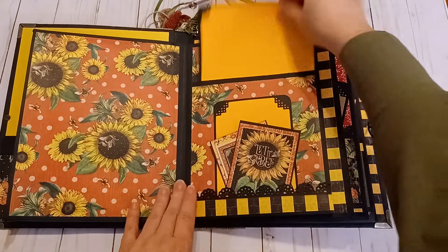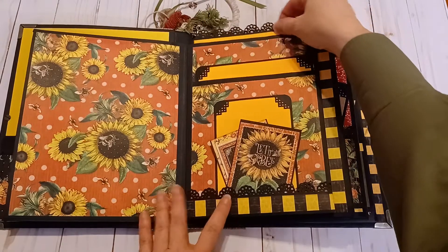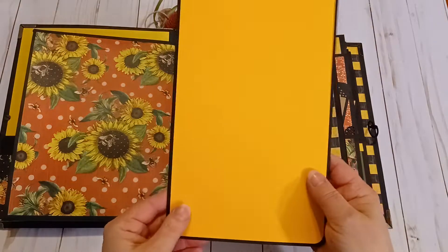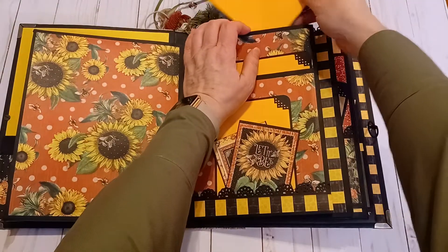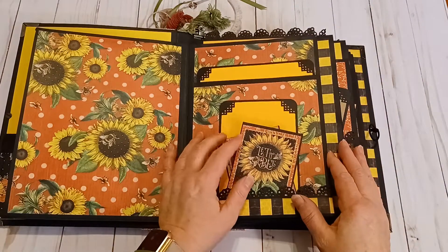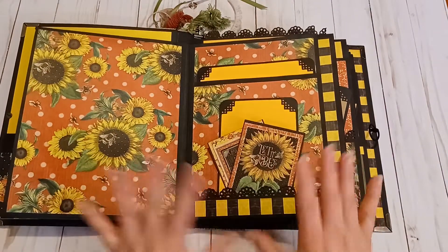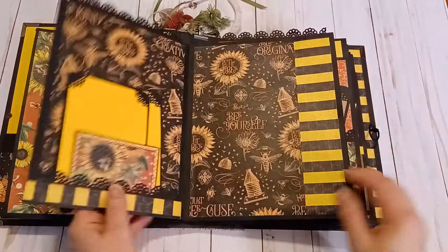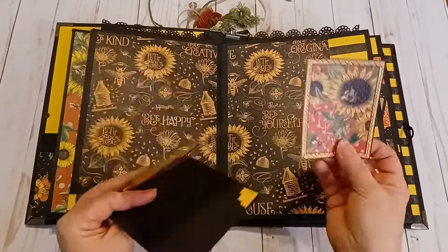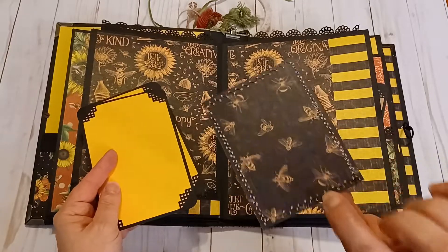There's a pocket here with a big photo mat, and on top is a huge one. This style of album I usually make as mini albums, but this is the first one I've made this large and it turned out really good. Here's another tuck space with a journal card and a couple of mats, and this is machine stitched around the perimeter.